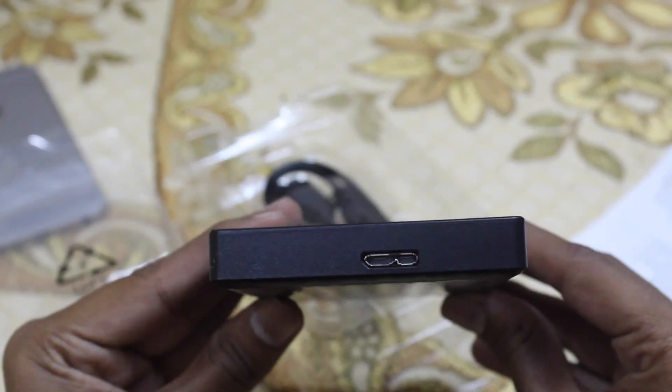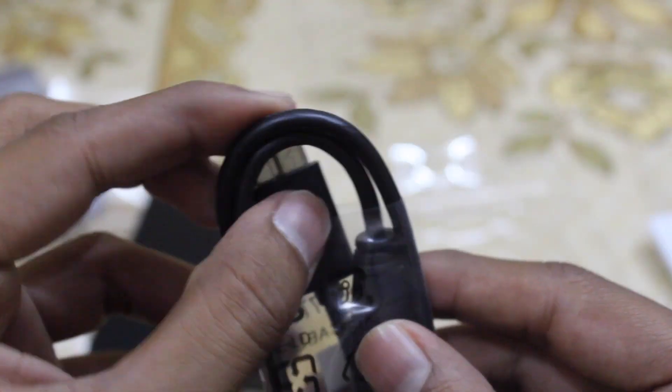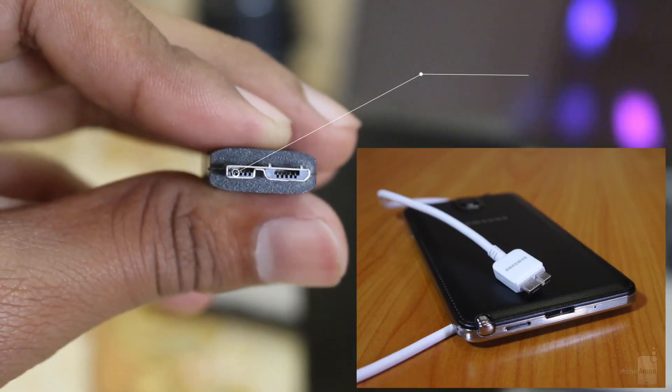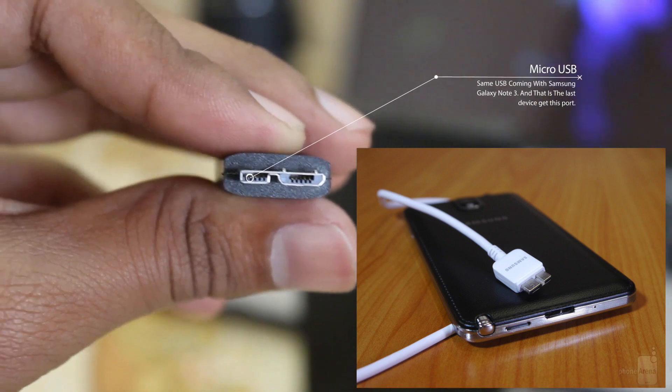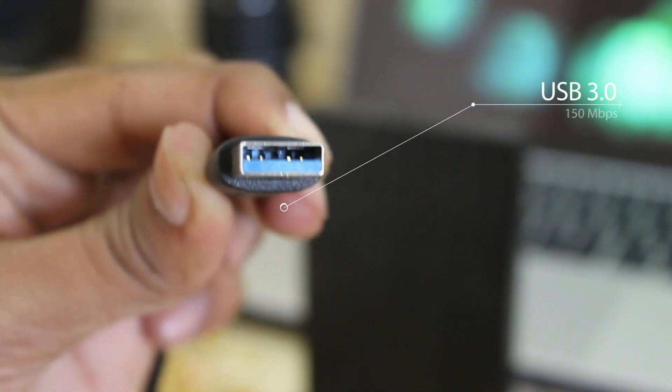This hard disk has one micro USB port. Along with your hard disk you will get one micro USB to USB 3 cable. This micro USB cable is also found in the Samsung Galaxy Note 3, which was the first and last mobile phone with this same micro USB port. This USB 3 cable transfers data up to 150 Mbps.